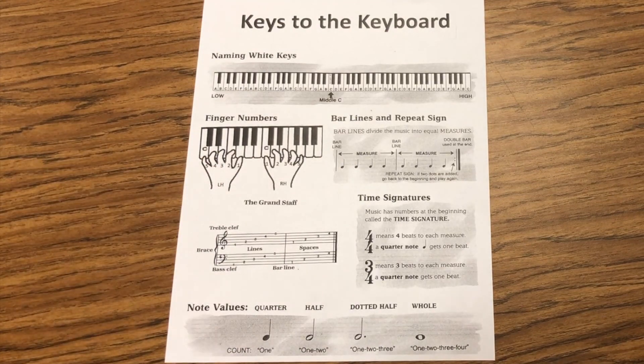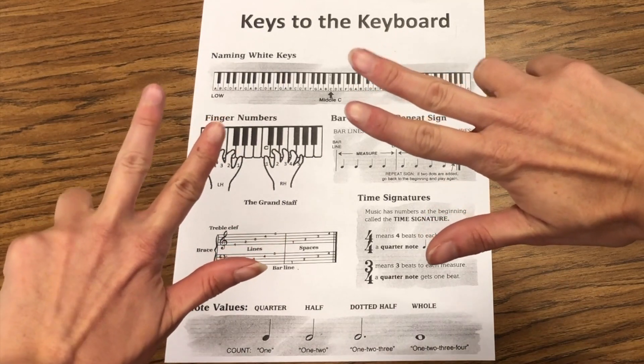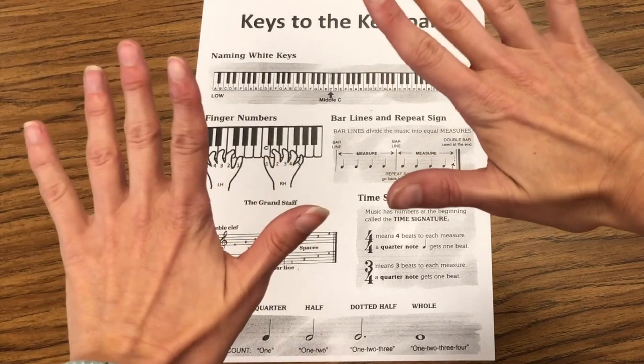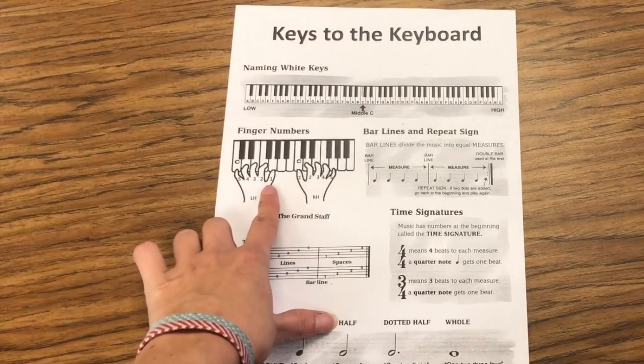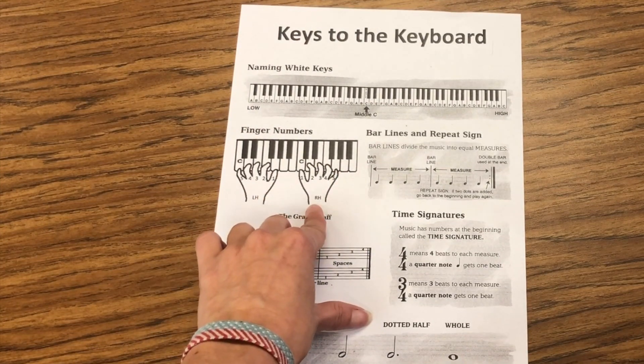For example, thumbs are always 1, pointer 2, middle finger 3, ring finger 4, and pinky 5. I'm using this helper sheet right here to help guide me. LH for left hand, RH for right hand.